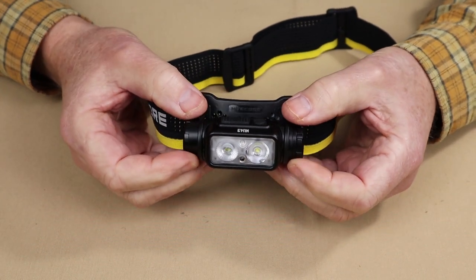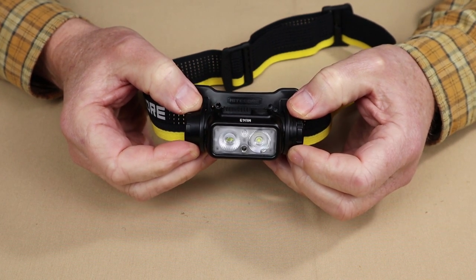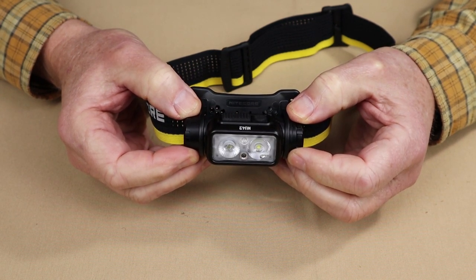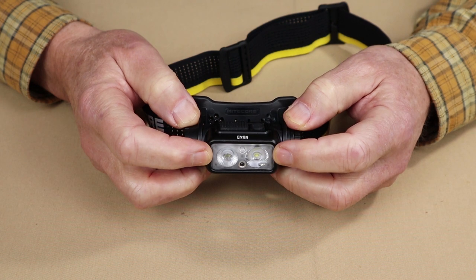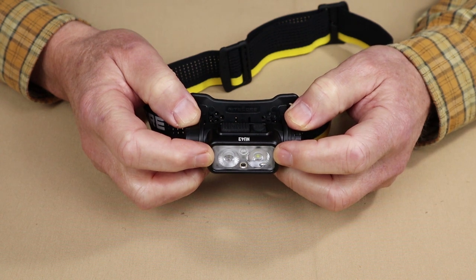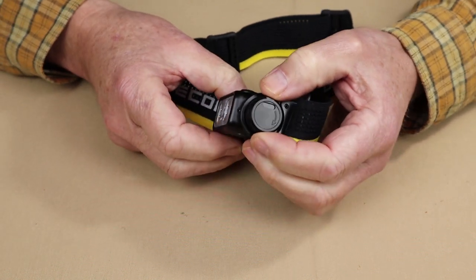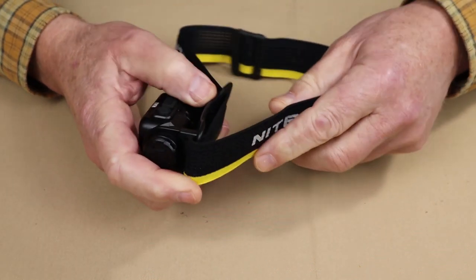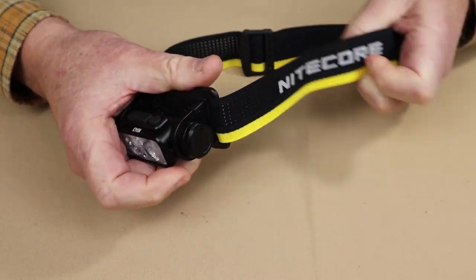As far as key features for this light, it has some very interesting ones, including the claim from Nitecore that this is the world's lightest headlamp featuring an 18650 battery. It does have two white LEDs — one a flood and the other a spot — and they work together to create an integrated clear beam. It does have a red LED as well, ultra low standby power consumption, and a rotating cover for the USB-C charging port. It also has an elasticized perforated headband with reflective accents.